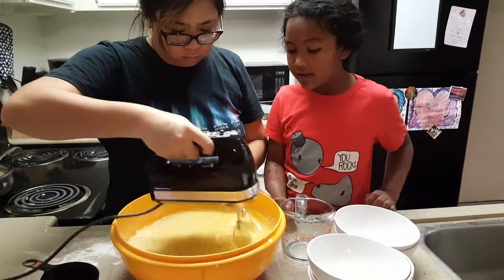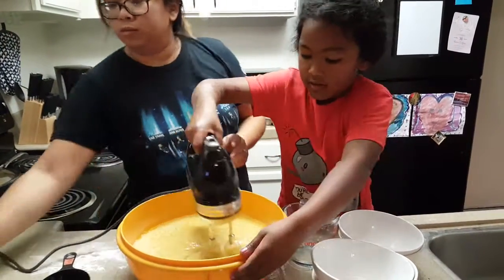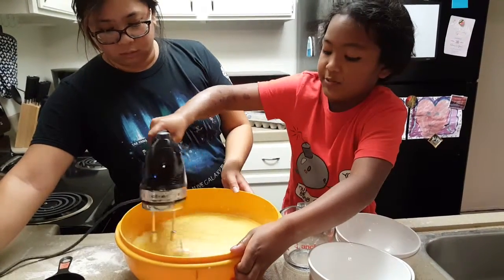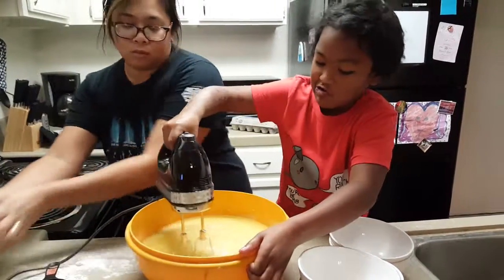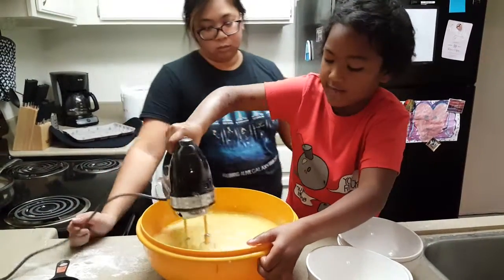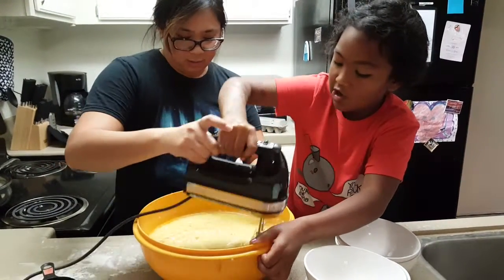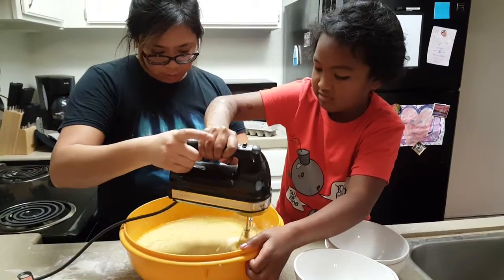Well, at least try the mixer a little. Yeah, I want to. Hold the bowl though. Hold the bowl. This is really a big challenge. It's really heavy. Yeah, that's why I scoop it. Just help me. Here, just do it slowly. You don't have to do it fast.